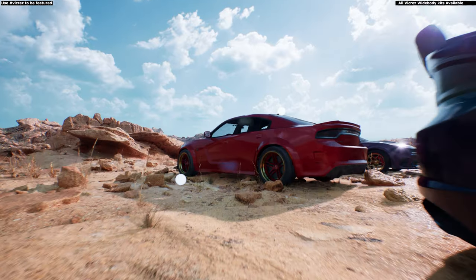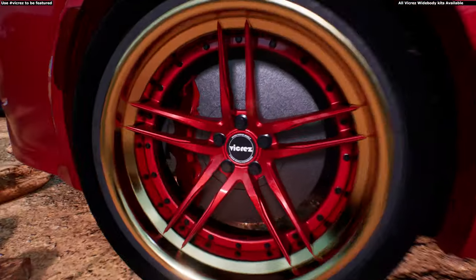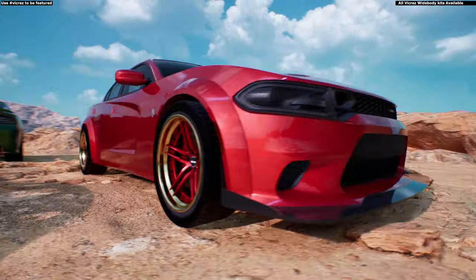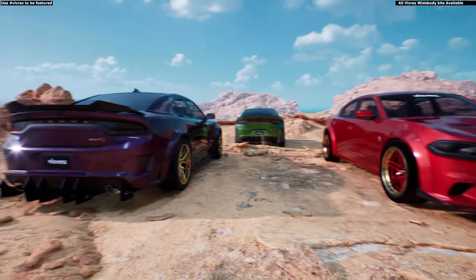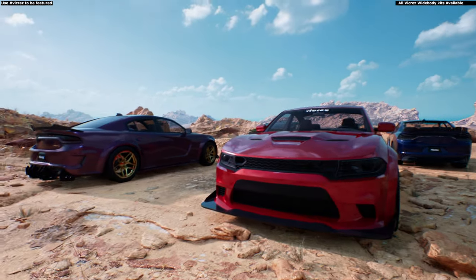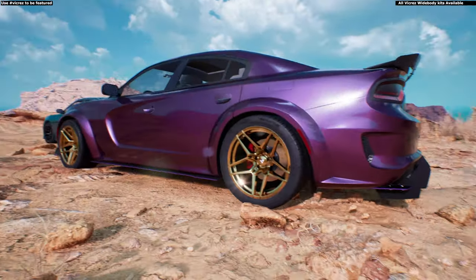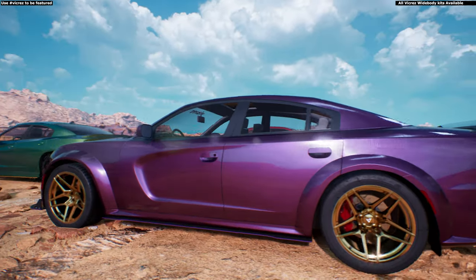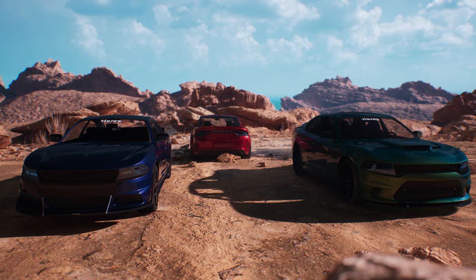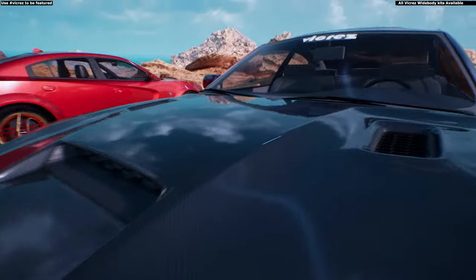These are also three-piece wheels. You would need a negative 2.5 offset for both builds. We're running 20 by 10 in the front and 20 by 11 in the back with a negative 2.5 offset. Does it feel like OEM? Yes it does — if you know what you're doing and do a proper installation, you'll be fine.